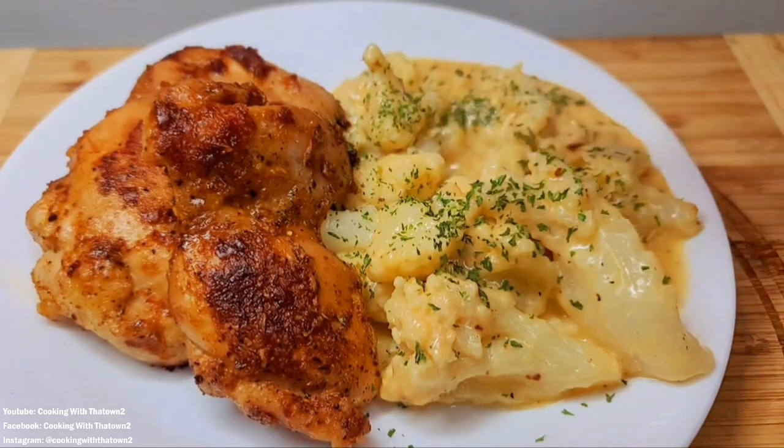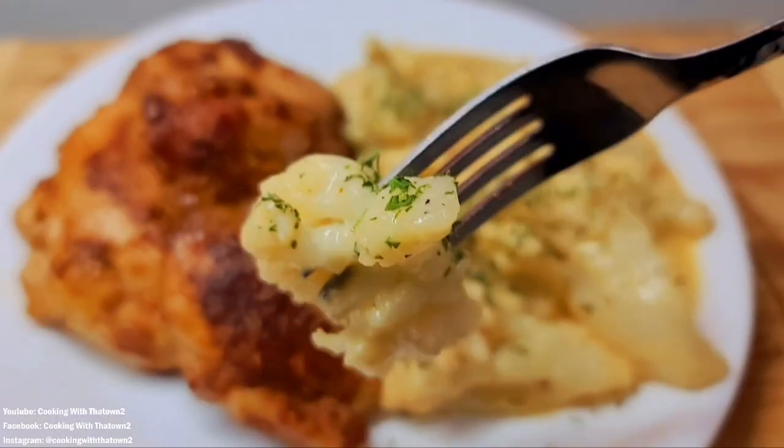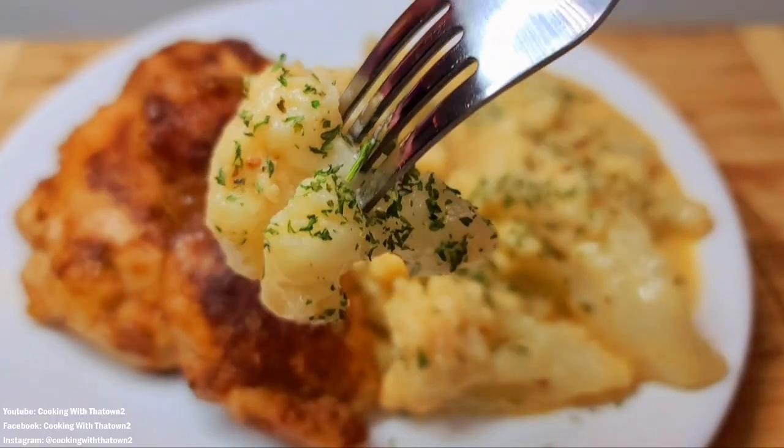Welcome back. Today we're going to make some chicken thighs and cauliflower alfredo. Let's get it.